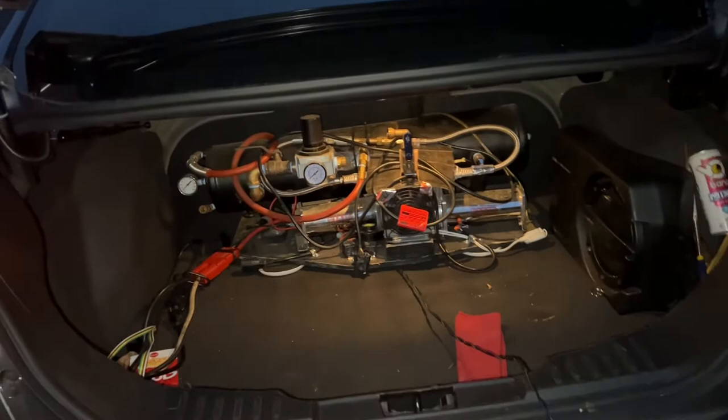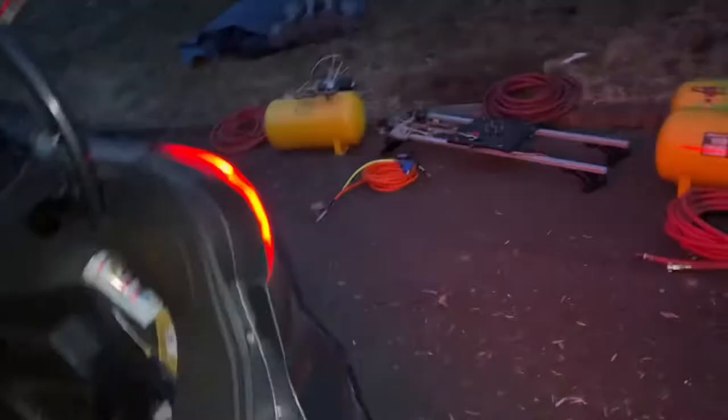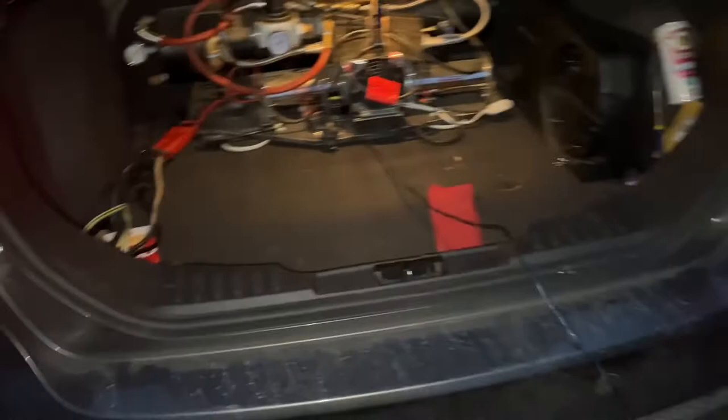I keep this air setup inside the car usually during the wintertime, and I like to have a little air hose with a tire piece. This way if I want to fill up air or do something with the tires in any way, shape, or form, I can have it.